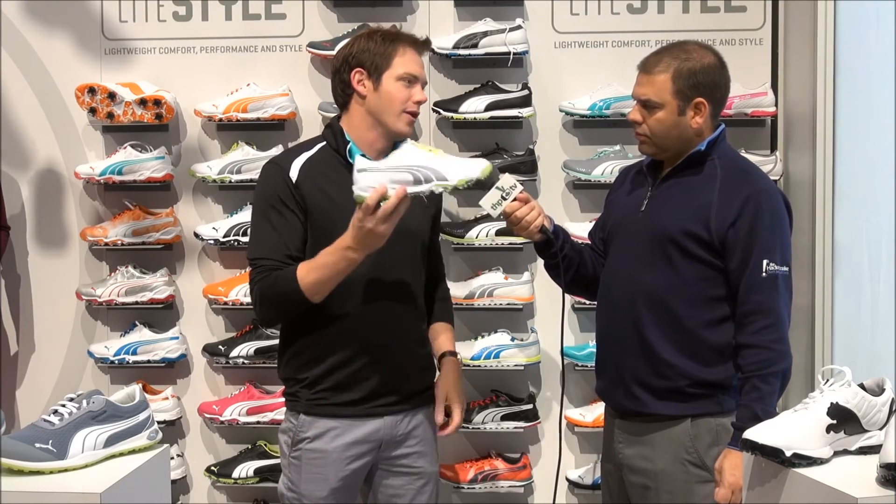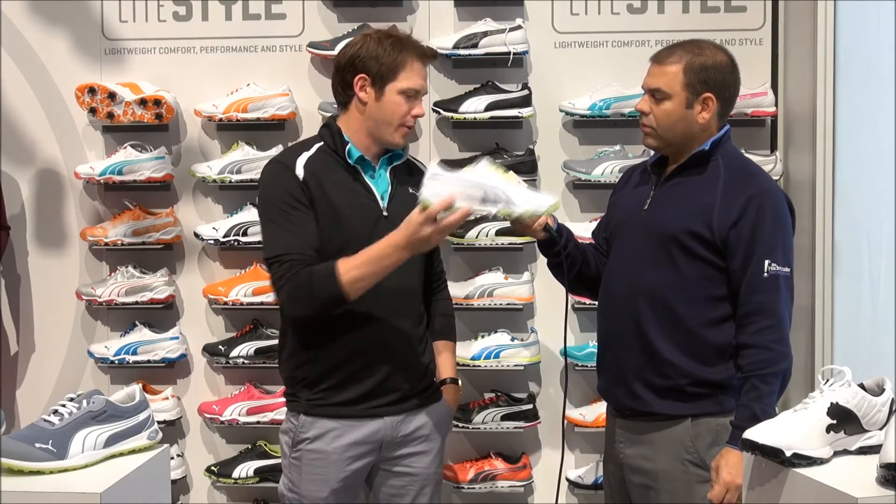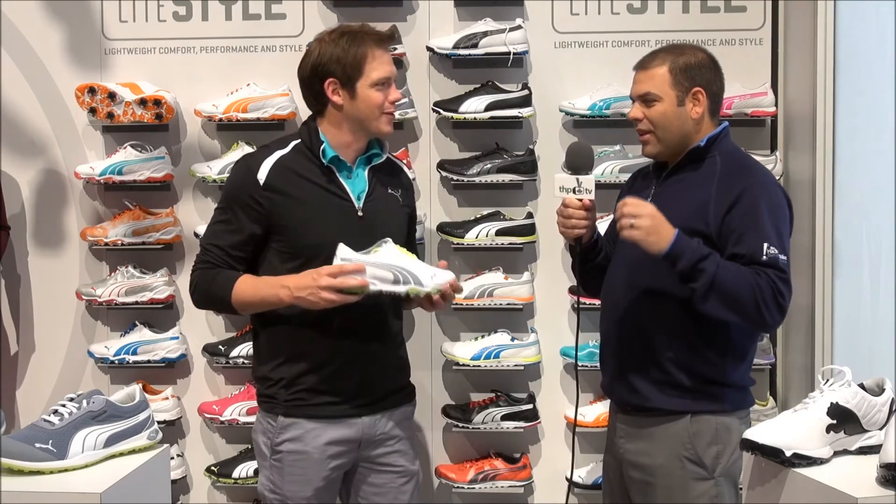What we like to say is it's shockingly light. When you pick this up, you think, 'That is way lighter than I thought it was going to be.' That's really what it's all about.